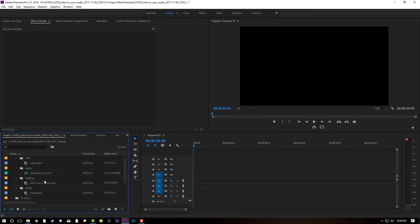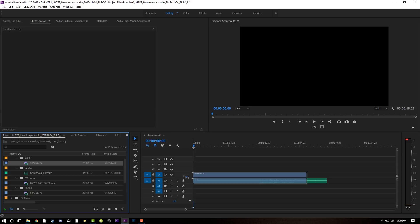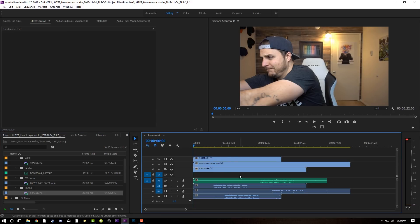I'm going to sync all of this in literally 10 seconds. I'm going to drop my audio onto Audio Track 1 on my timeline, and then I'm going to take my A6300 video, put it right above it, webcam video right above that, and then my RX100 video right above that.